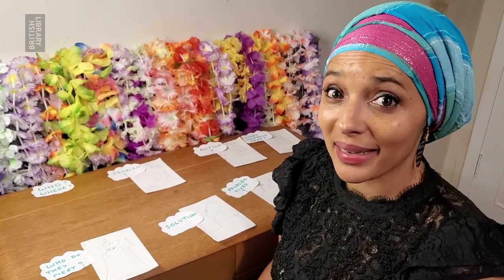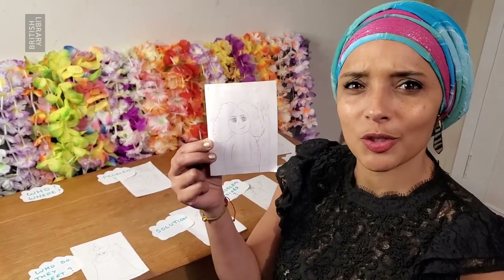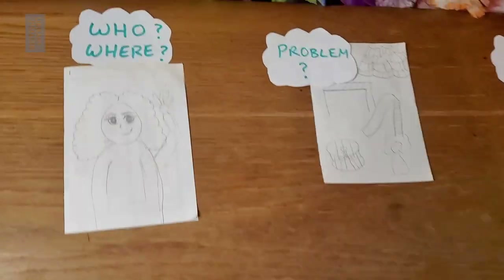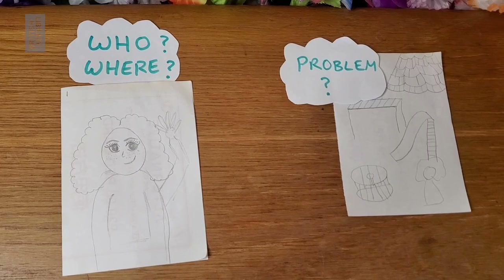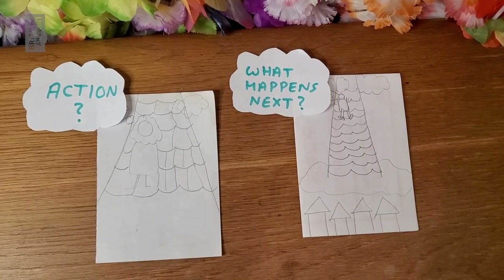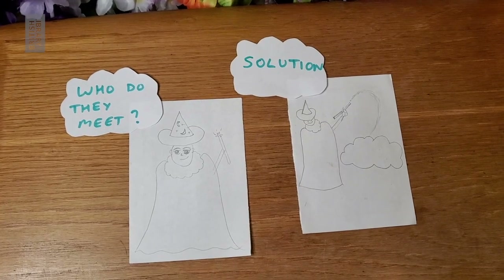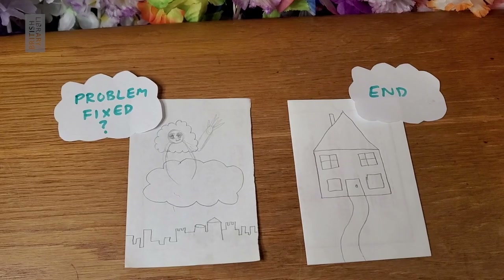I like to make a plan just before I create my concertina book. I think about who the story is about and where it's set. I also think about what problem is being solved, because in every story there is a problem. What action has to be taken in the story? And then once that action has happened, what happens next? Who does your character meet? And what solution is proposed? Was the problem fixed? And what happens in the end?